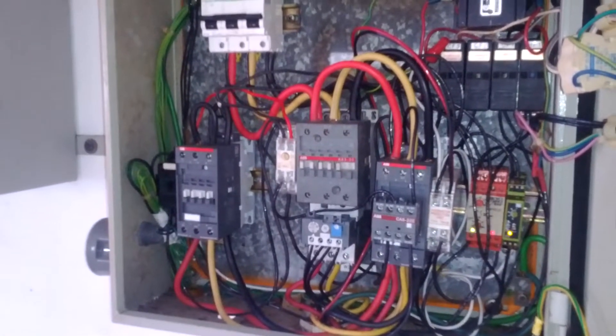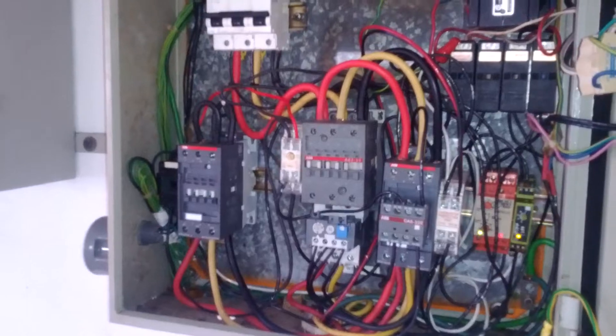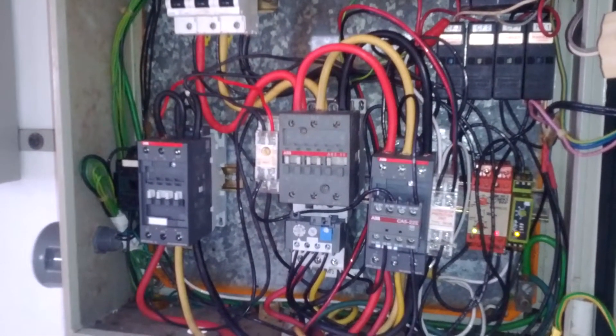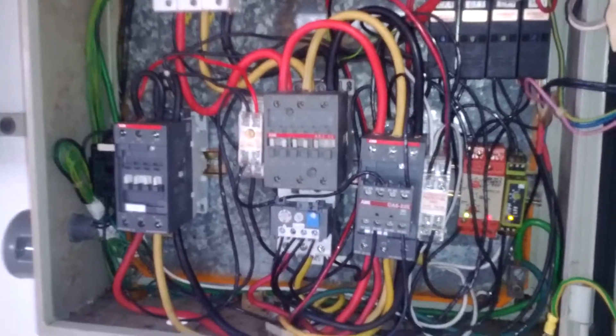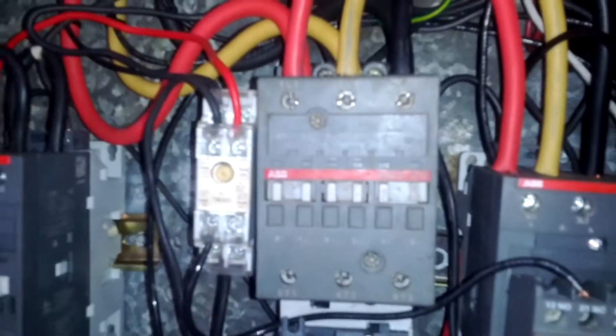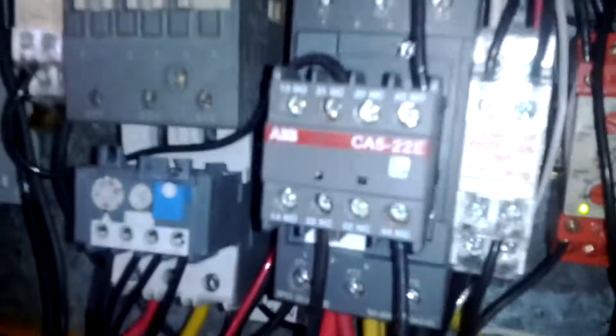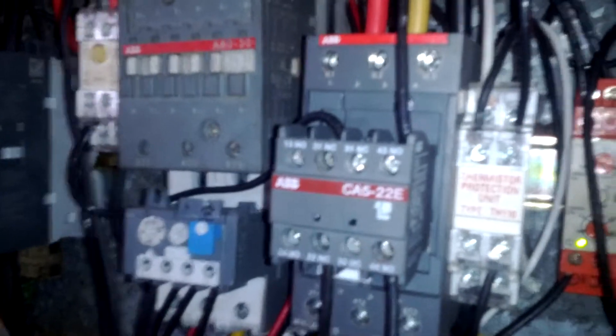Star Delta is starting. Star out, your Delta, your main and Delta contactor completely pushed in. As you can see, they are pushed in.